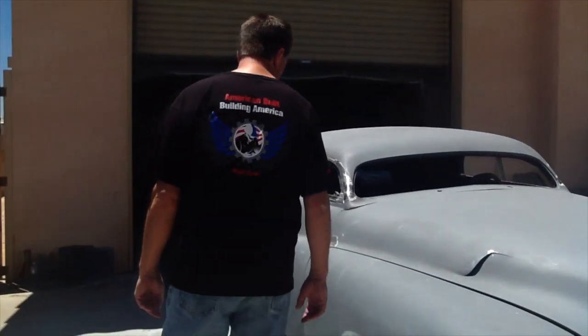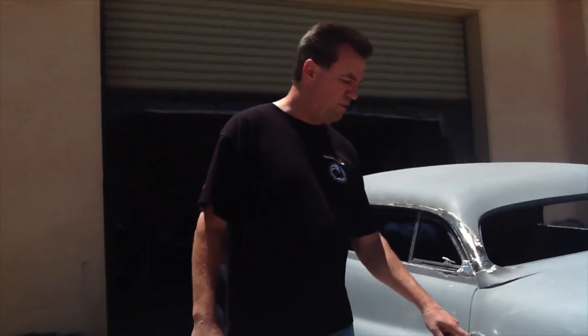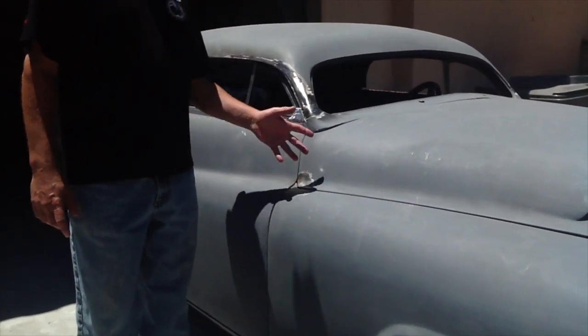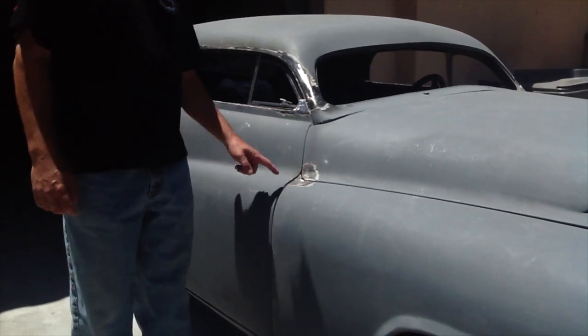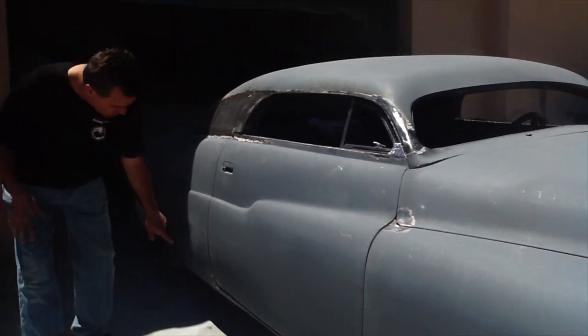Here are a couple of things we're going to talk about. This is a traditional 50s style radius of the hood corner. Whenever you do corners on these cars, it makes them look a little bit smoother. So I've got Tim and Gabriel rounding all the corners — rounded corners on the bottom of the door too.